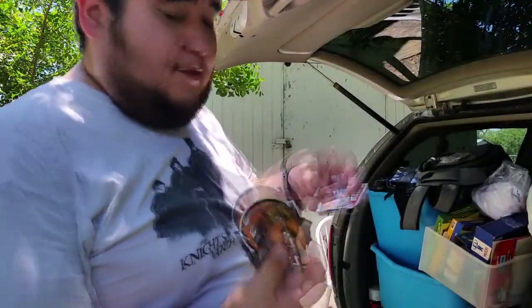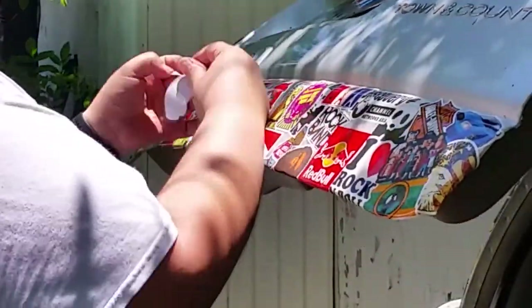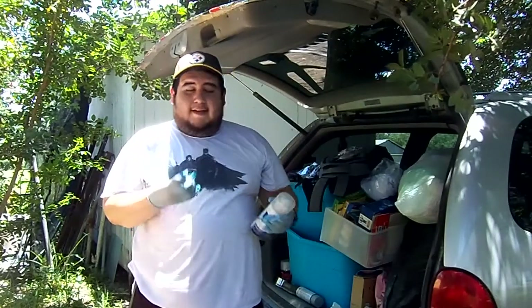My favorites by far are probably the Dragon Ball Z ones I ordered, because I'm still a kid. The gloves I have don't really fit me right — I can't get them all the way on.